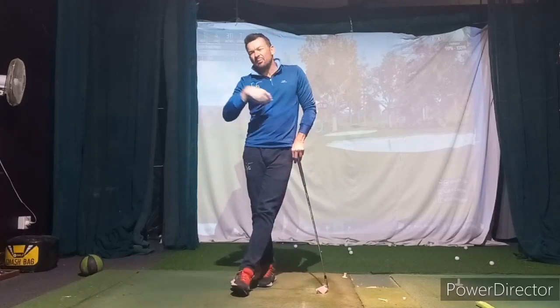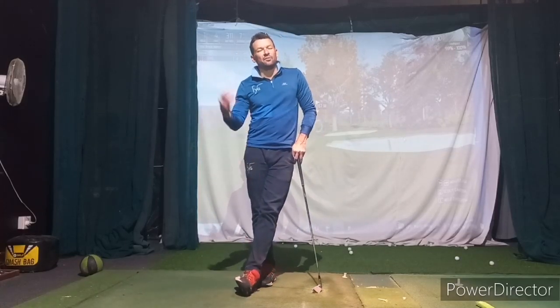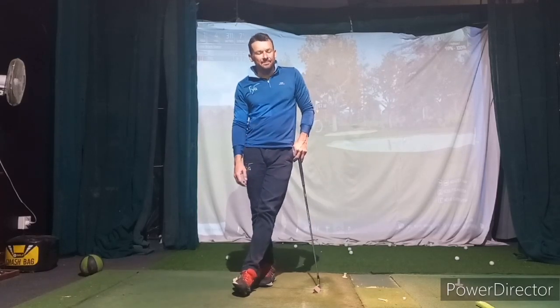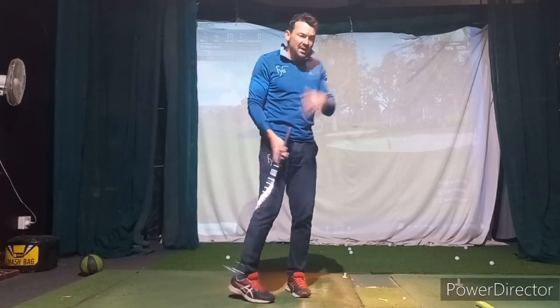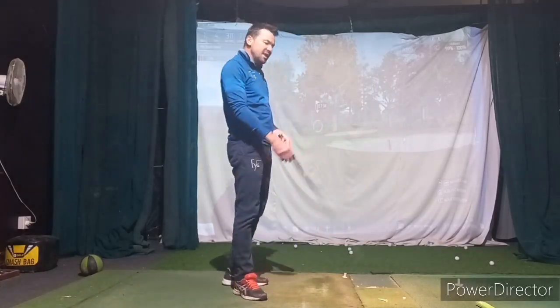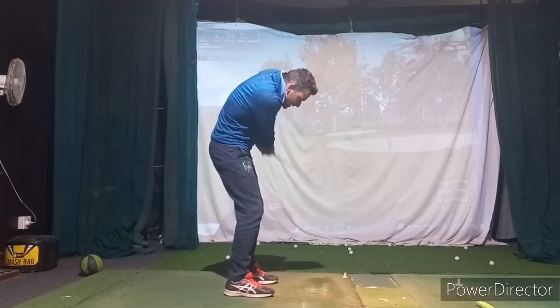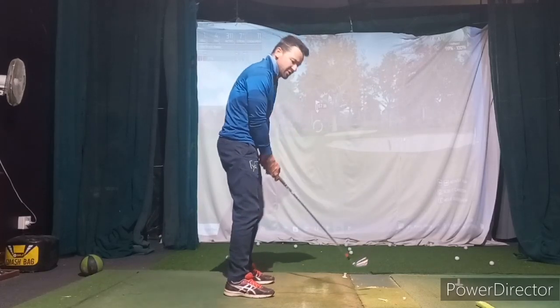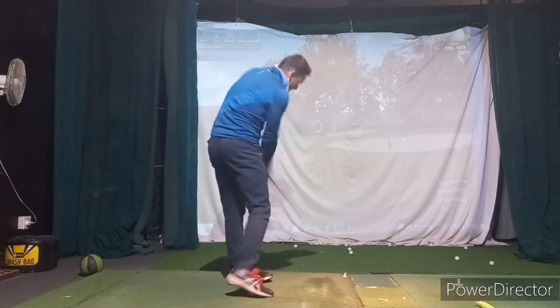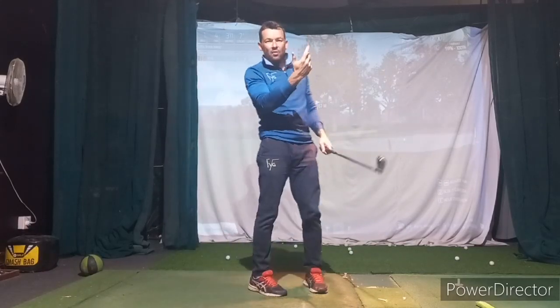That's just going to be a slow, gradual repetition process that will bring out a little bit more consistency. Make sure that you're always getting off early enough. Don't be scared of the wedges — don't get arms heavy to out on the wedges. Just trust that the hands are going to come in. You're not going to pipe it. Make sure you rotate off.